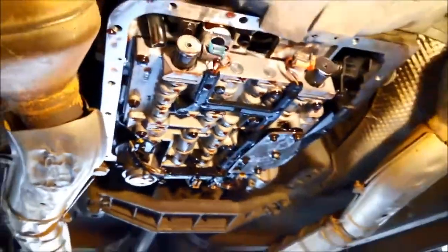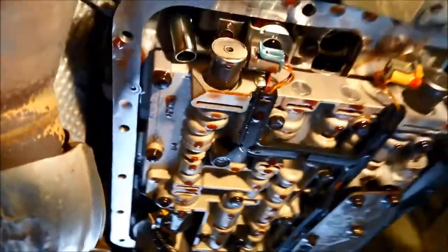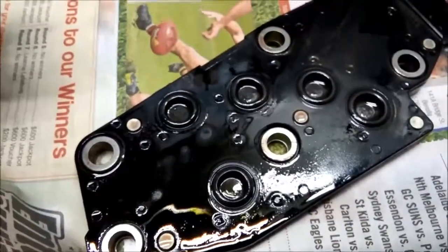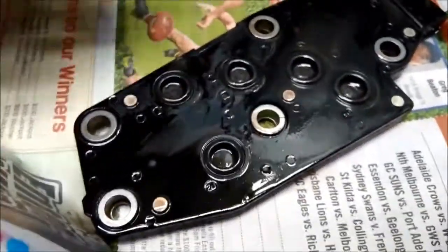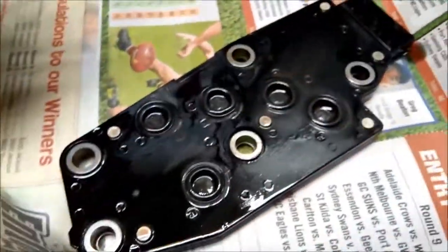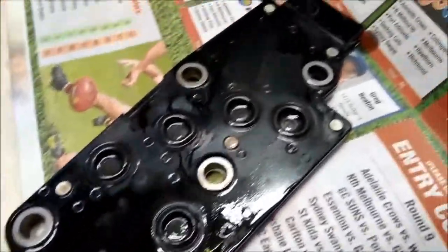The switch plate is just a matter of taking those bolts off and it drops down, along with the torque converter solenoid — just two bolts and it'll come down. I've got the switch plate off and you can see that's probably what's causing the problem. You can see all that fine metal accumulated in there — that's just the way it sits on the valve body. These are little pressure switches that tell the computer what gear you're in, so if they're bridging out or earthing out or not working properly, it can send the vehicle into limp mode.